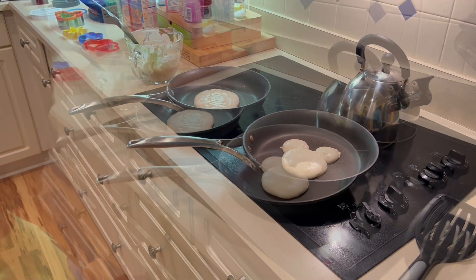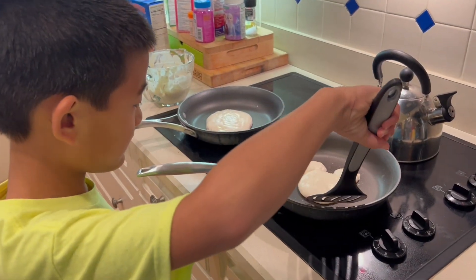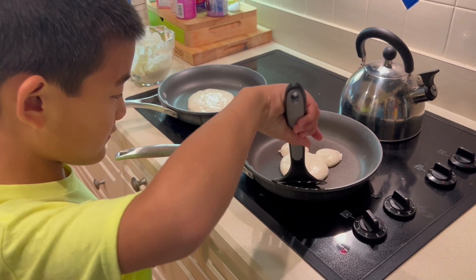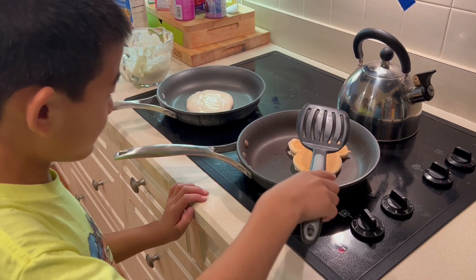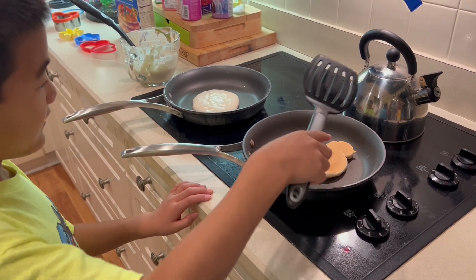Okay, now I put my spatula on — flip it! Michael, looks like yours is ready to flip. Oh, perfect — that's cute!